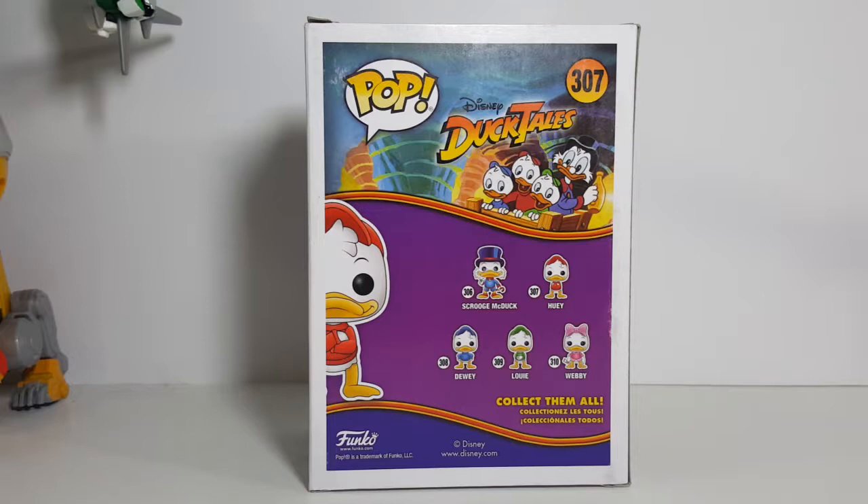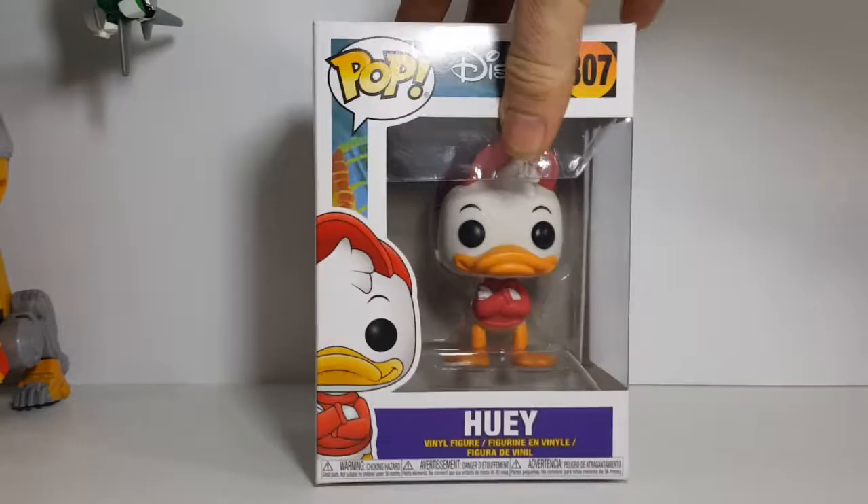As you can see the different ones. The only two missing from the back are Gizmoduck and Magicka Dispel. I hope at some point they do the Beagle Boys and Maw Beagle. And maybe Glomgold. That would be pretty nice too. So we'll spin them back around.